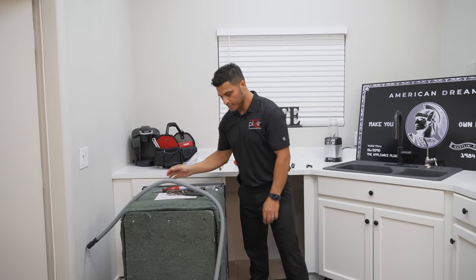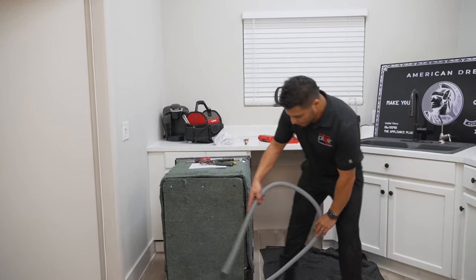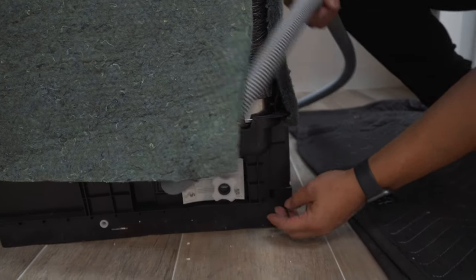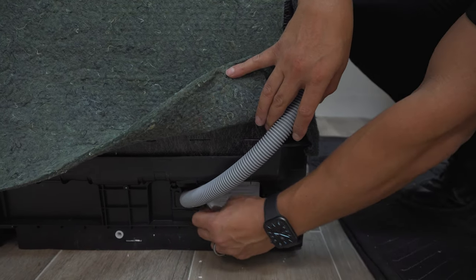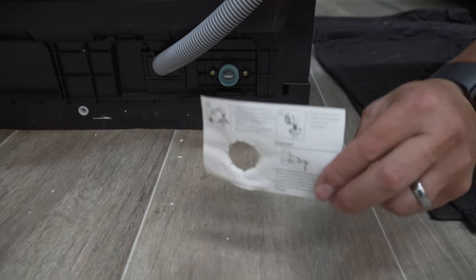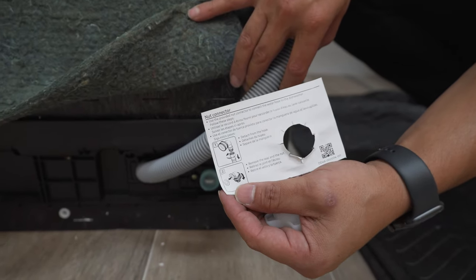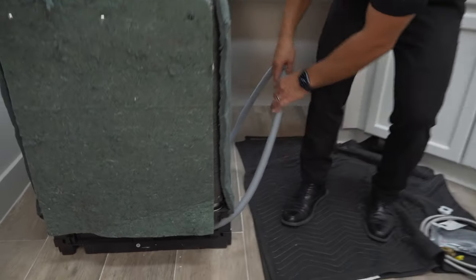The first thing we're going to do is get your drain hose freed up from the back of the dishwasher. We're also going to come up where your water connection is made for the dishwasher, right down here. Go ahead and get this removed for right now. This guide right here tells you specifically what size elbow you need and the steps on how to get that secured. But first thing we're going to do is get the dishwasher on its back.